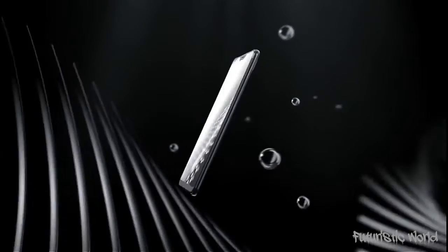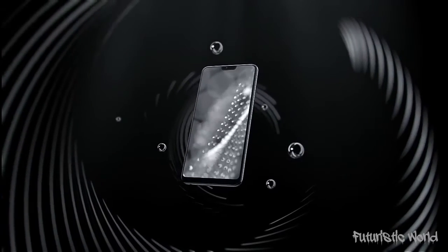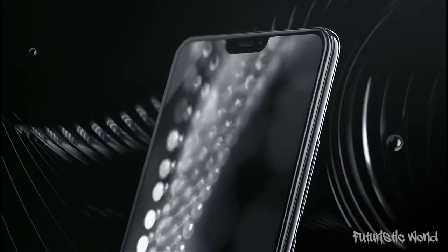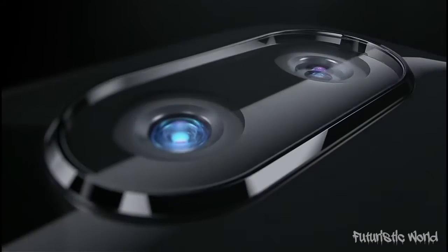There is also face unlock apart from a fingerprint scanner on the handset. The latest V9 tries to fit in small features in a small package and carries a decent price. With the addition of the notch, the Vivo V9 definitely has a different look and feel from the rest of smartphones in the market. Will it be able to make its mark? How well will it fare with the current competition?